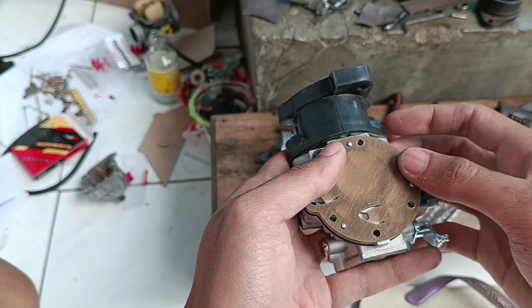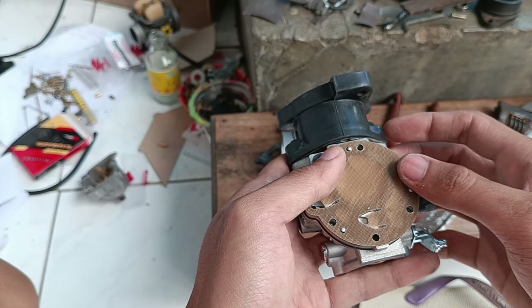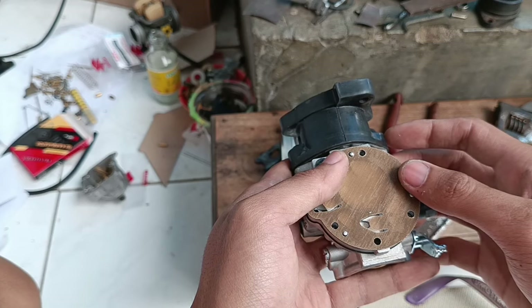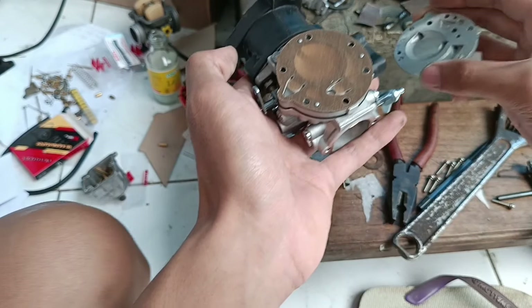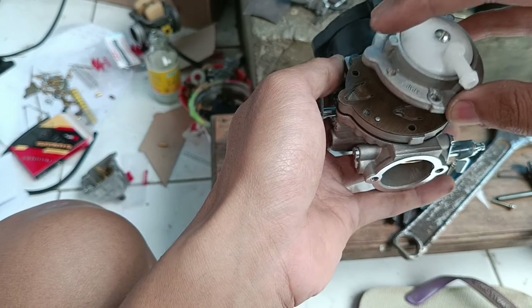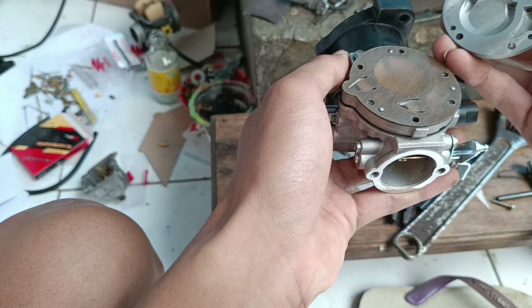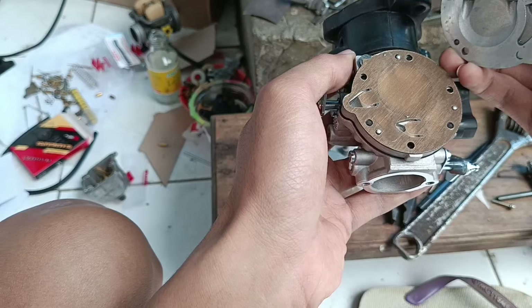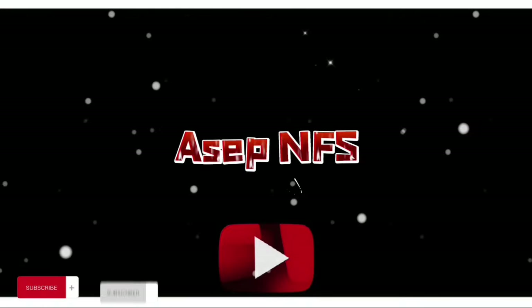Sekali lagi, kalau kalian penasaran kelanjutan video ini tentang pembahasan karbu senso ukuran 26 mili ini — cocok untuk bebek-bebek standar, tinggal bawa ke tukang bubut modif velocity, kalaupun gak pakai velocity bisa pasang ke filter standar juga. Kalau penasaran, komen aja, nanti saya bikin video lebih detail dan lebih dalam lagi. Sekian video kali ini, sampai ketemu lagi di video selanjutnya, wassalamualaikum warahmatullahi wabarakatuh. Maaf ya, ini video lama asli guys, baru kepikiran upload sekarang. Sub Indo by broth3rmax.